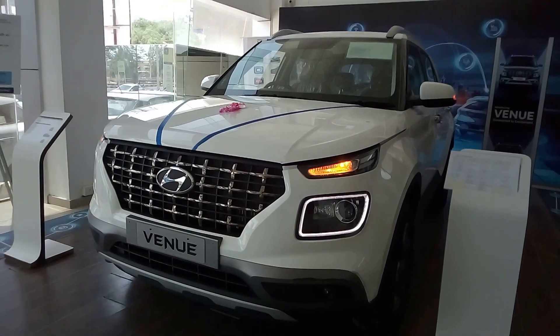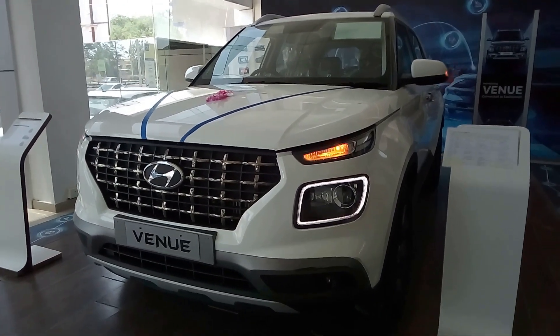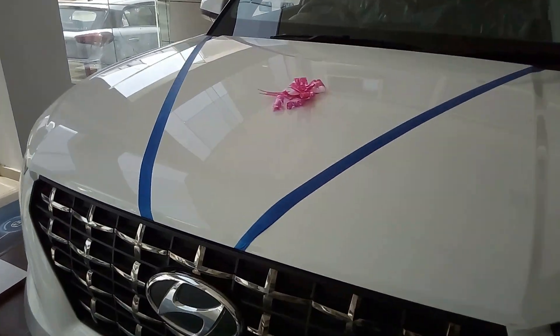Hello guys, welcome back to Godspeed. Today we have the all new Hyundai Venue with us. So first of all, as we usually do, let's open the hood and see what's below the hood.